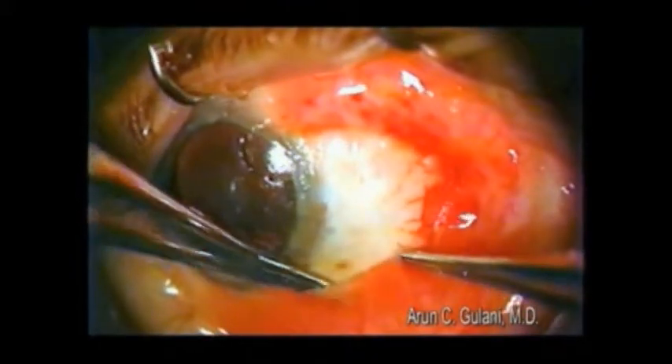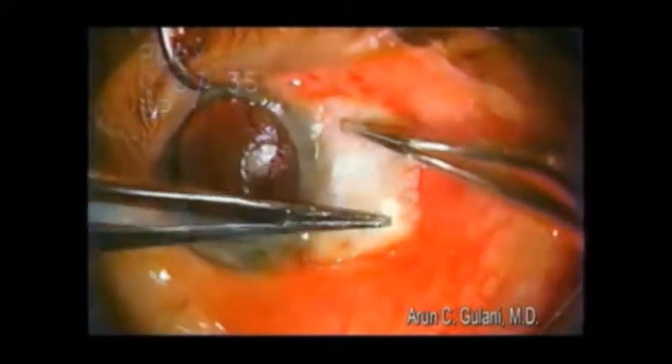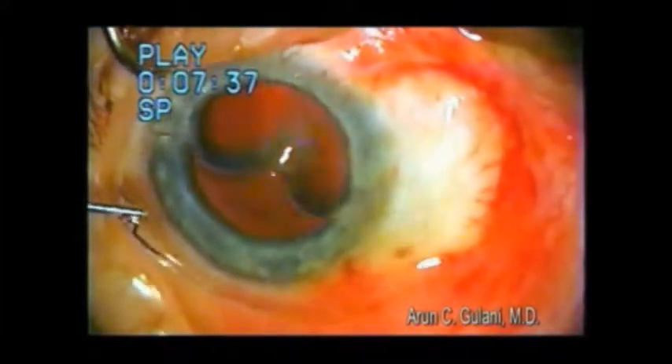We can also arrange the conjunctiva for next day appearance in such cases to make sure we get a great cosmetic outcome, followed by a bandage lens.